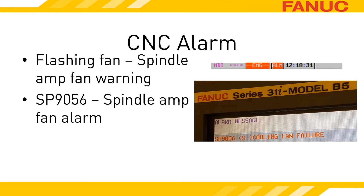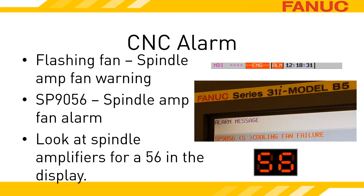The one shown here is the only spindle on the machine. The motor amplifiers tend to look very similar, so you may want to access the electronics cabinet with power on — safely, of course — and look at the status displays of the units while the alarm is occurring. You are looking for the unit that is displaying a 56.